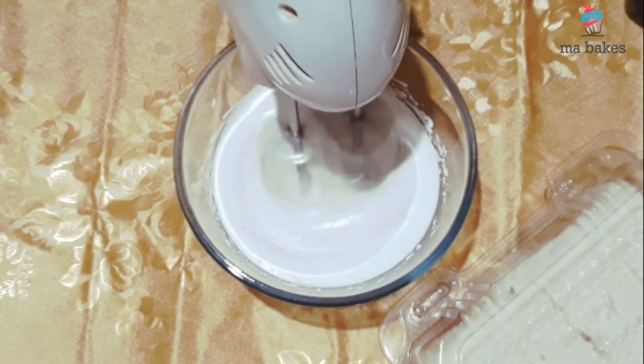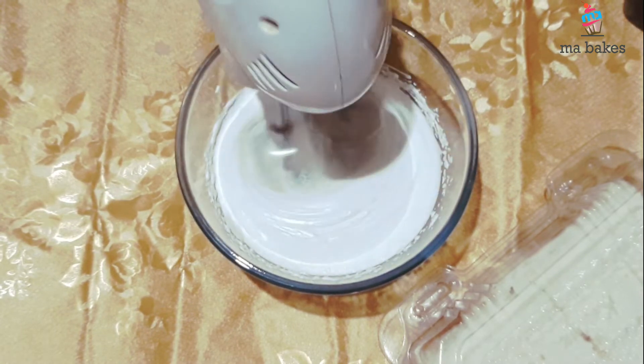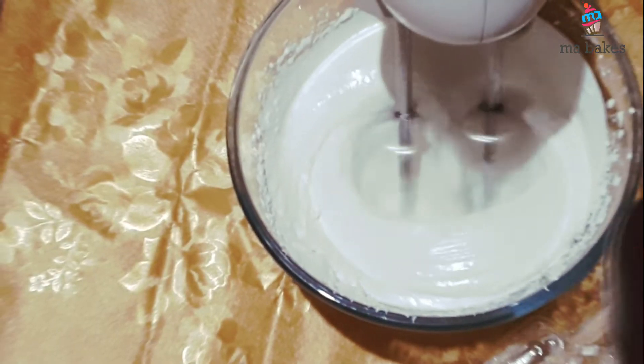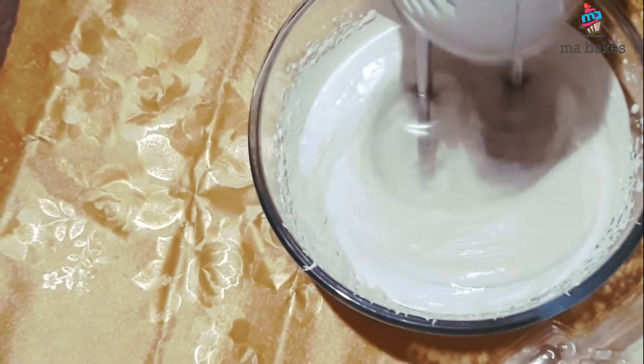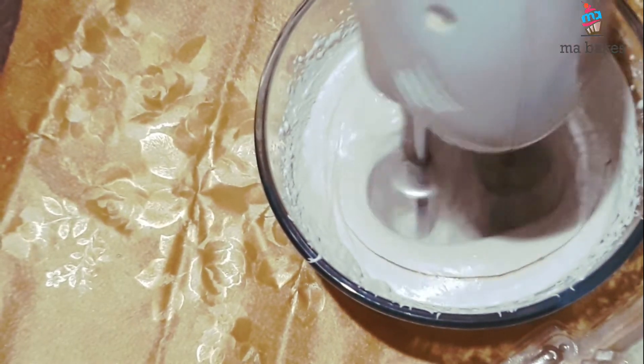After adding a little of your cream, if you have any, put the milkshake. You can keep a cream. Since you have a cake, you will add the milkshake.